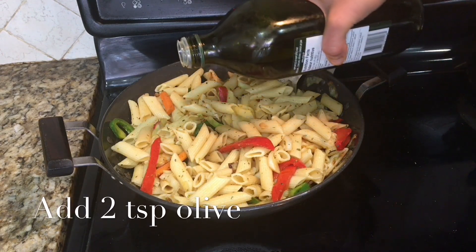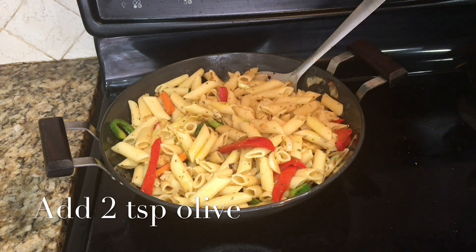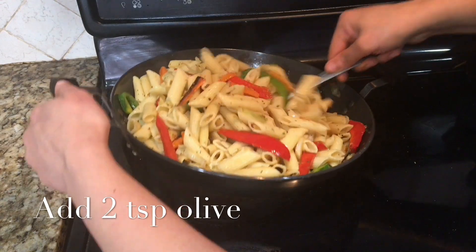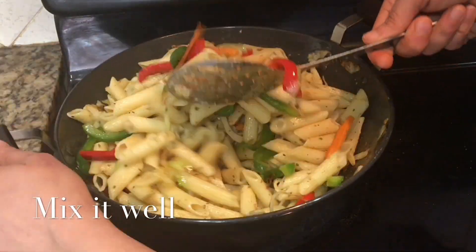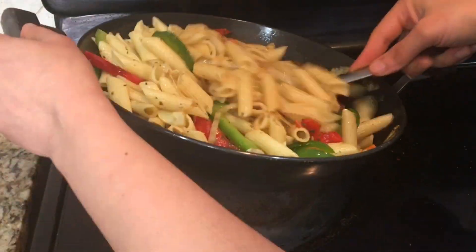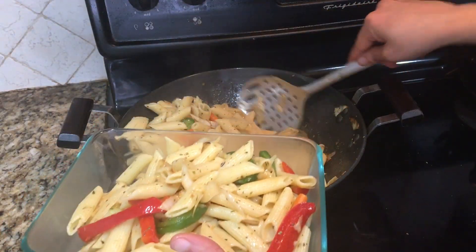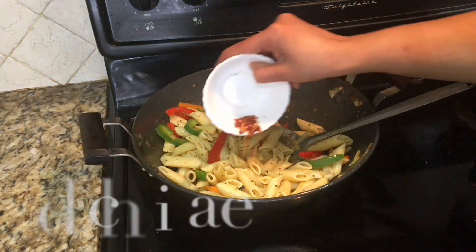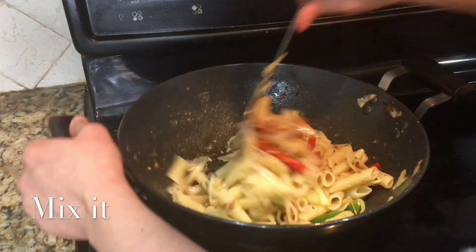Mix it well. Add two teaspoons olive oil and mix it well. And now pasta is ready. As my kids don't like chili flakes, I'll take some out for them. And now I'll add chili flakes to the rest of the pasta. Mix it well.